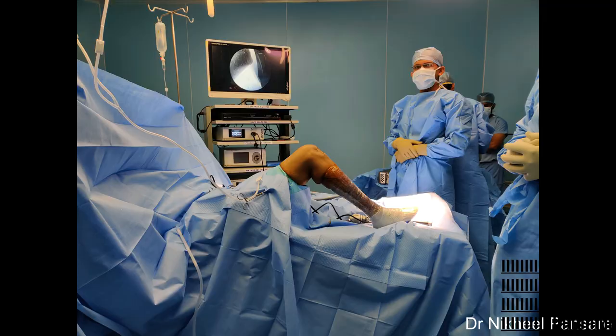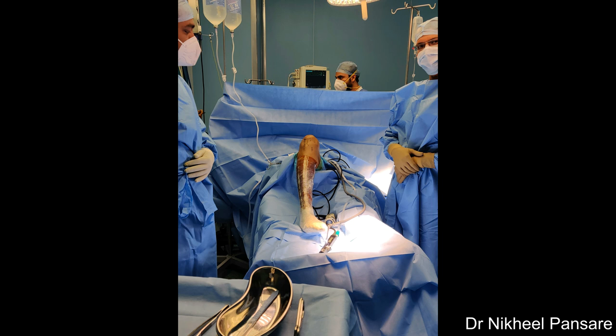We prefer on-table limb position supported by 90-degree post and a side post, but many surgeons prefer hanging limb position supported by thigh clamp. During initial few cases it is better if you skin-mark all important landmarks such as patella, patella tendon, tibial tuberosity, joint line, PES attachment, and standard arthroscopy portals before starting surgery for better orientation during surgery.